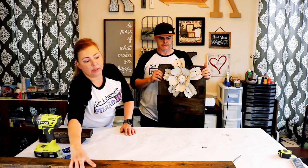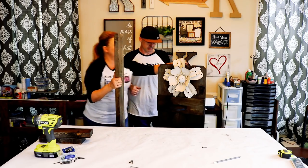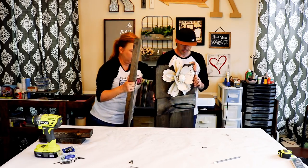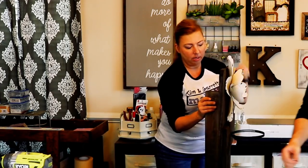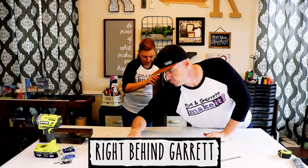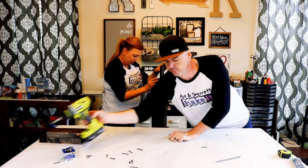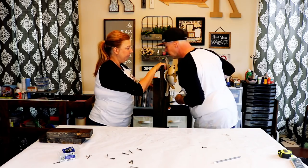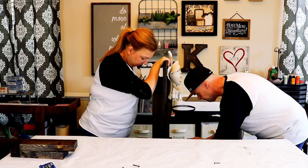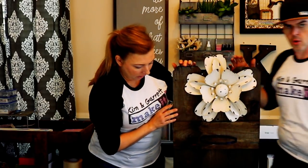Last step for the assembly is to attach the 2x4 brace to the back — we're going to put this right here, just kind of keep it standing up, right in the center. I don't know if you can see how cute that is but I'm loving it!